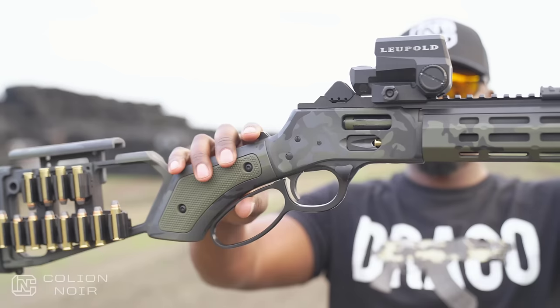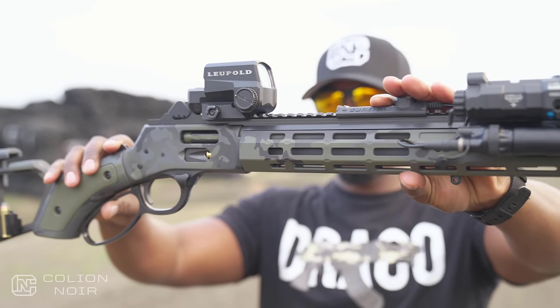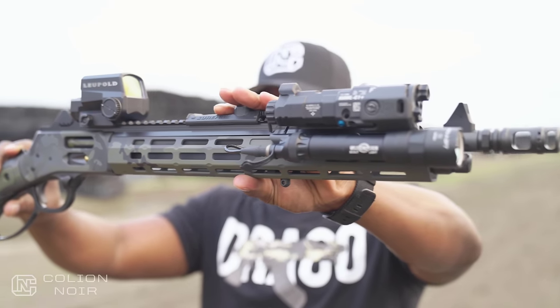We all know how much I love hanging stuff off my rifles, so my favorite part from this series is easily the hand guard sight system. To me, it's the one part that has the biggest functional and visual impact at modernizing the lever-action rifle.